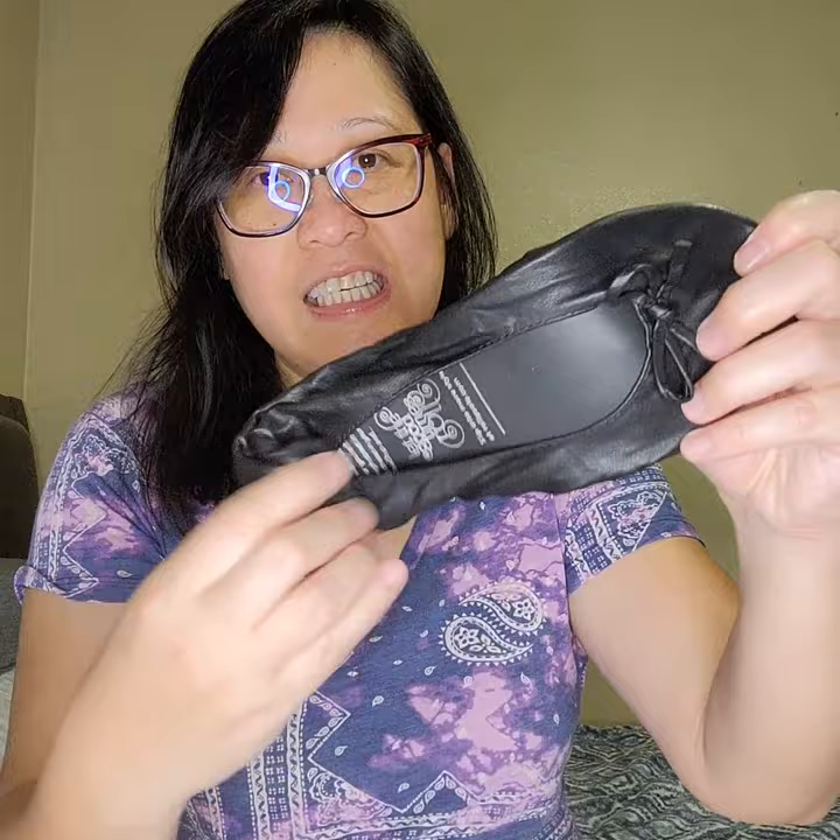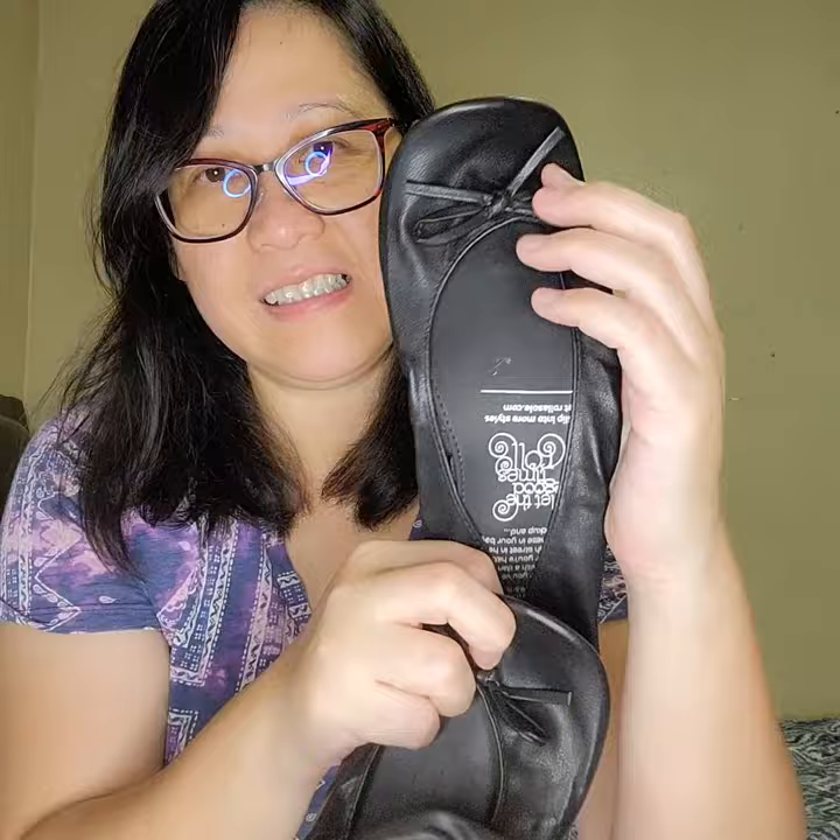These are the Roll-a-Soles, so they are flats like ballet shoes. There are silica gels inside the can. They have their Twitter and Facebook page. These are $20 shoes and we're going to try them on now.